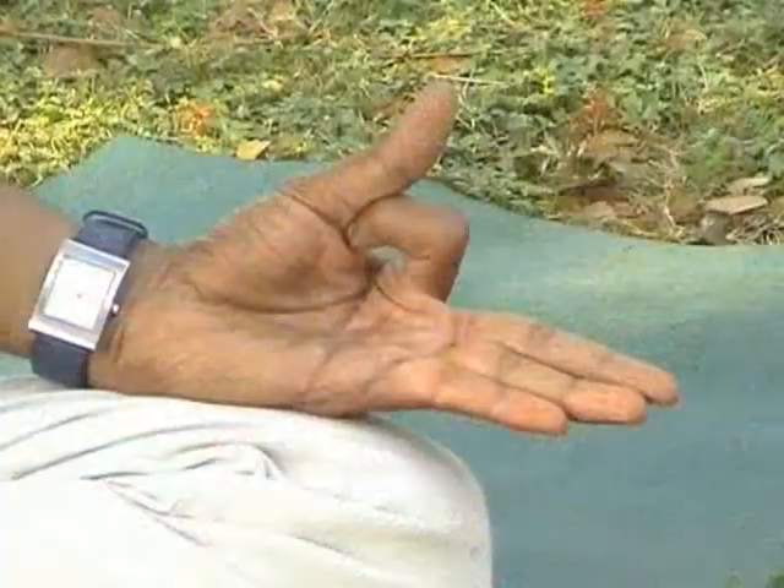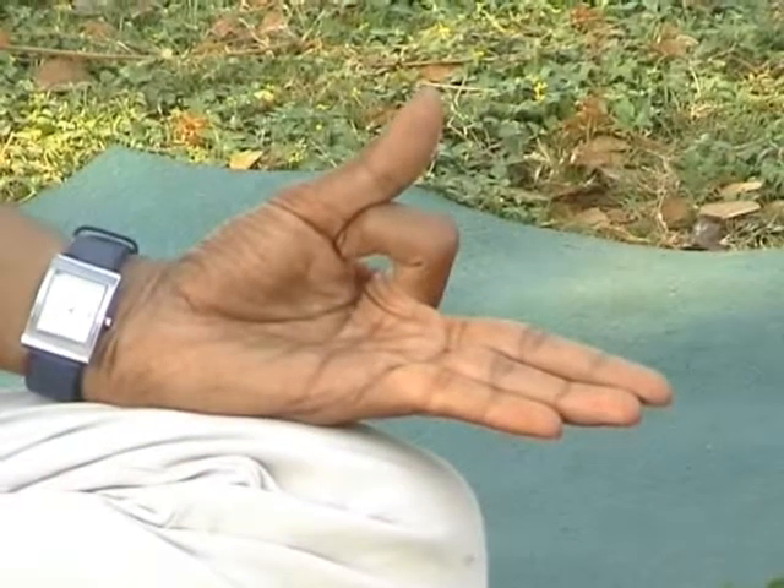Keep your tip of index finger to the bottom of the thumb, palms facing upward. For all aerobic breathing techniques, keep your palm always upward, where you draw the energy.